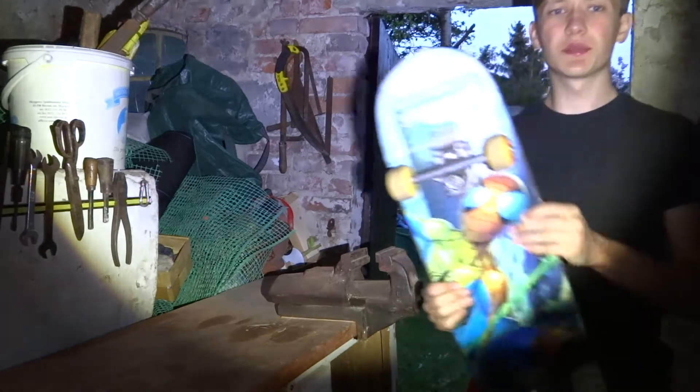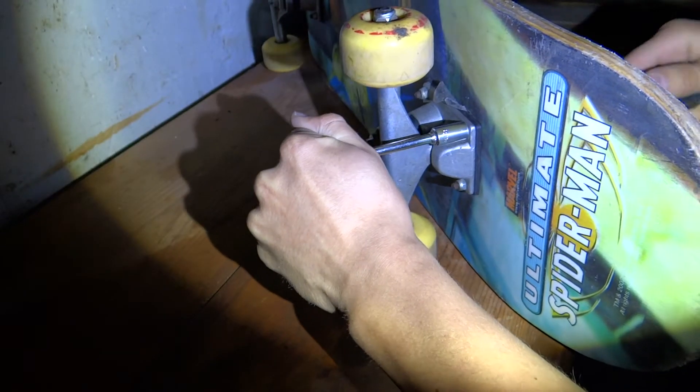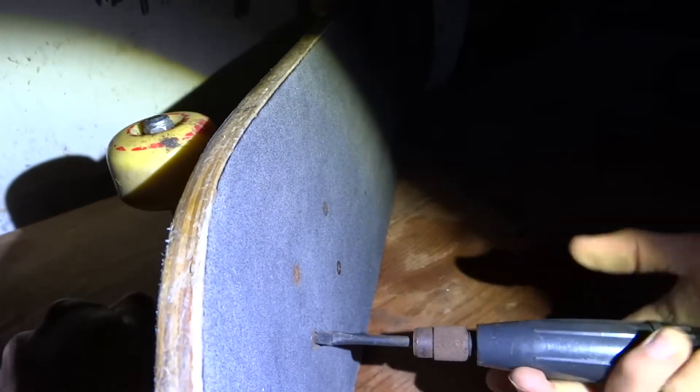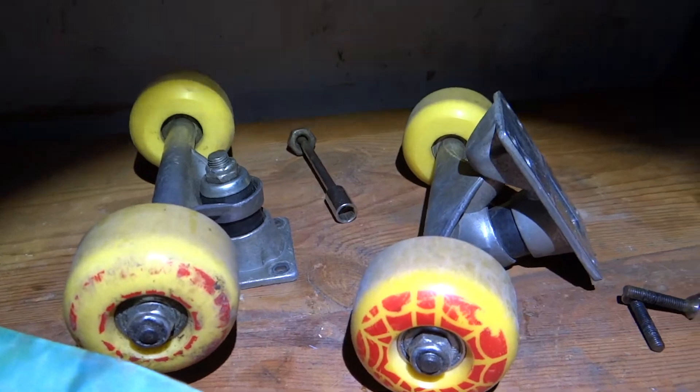Before painting we have to sand our board, but even before that we have to take off the trucks. It is very dark now and the only light I have is this bike light, which is not perfect — it's not even good for filming. So I will leave sanding and painting for tomorrow.